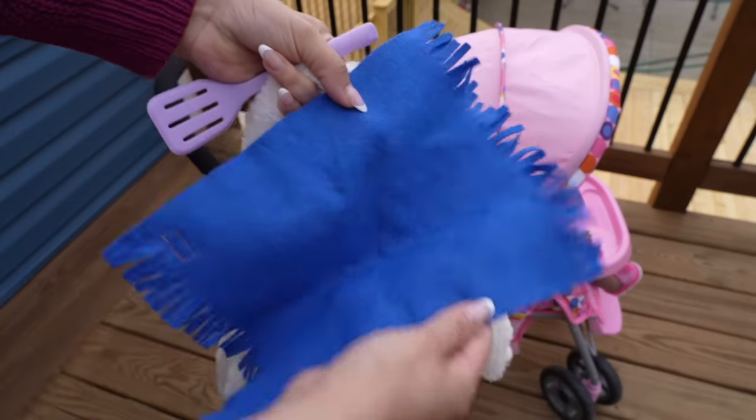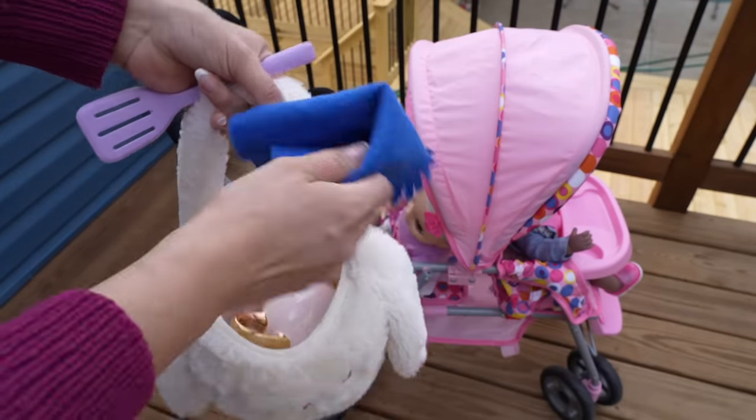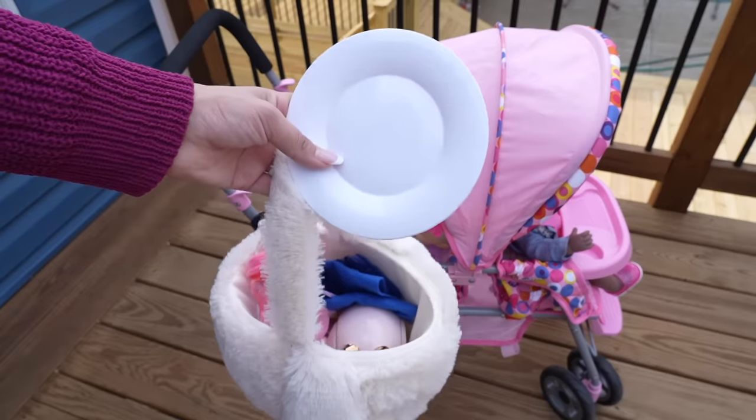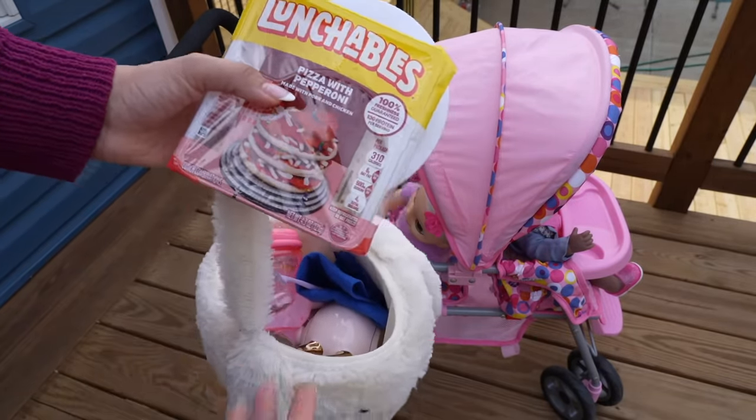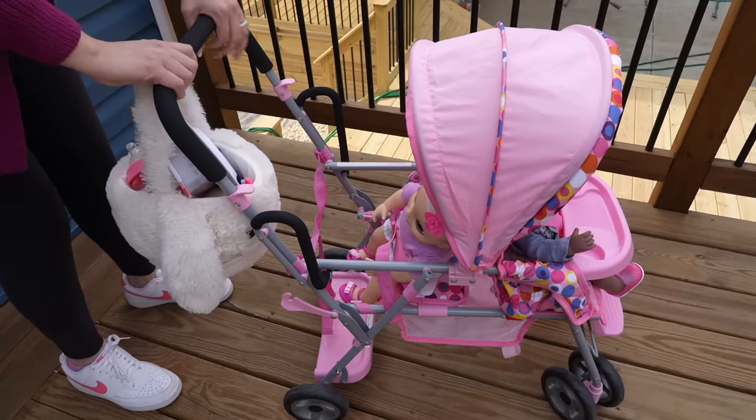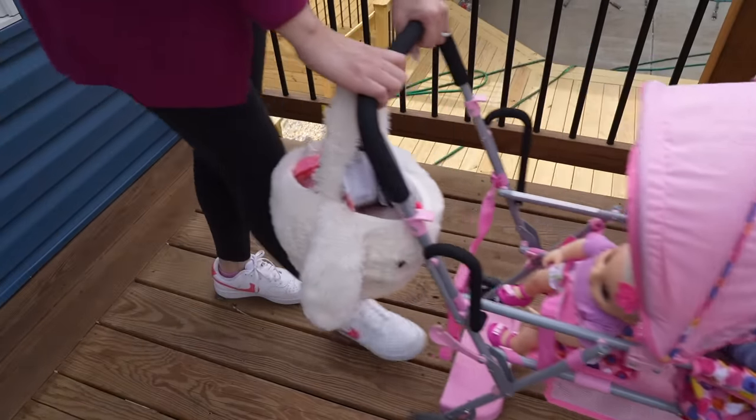I will also be bringing a picnic blanket so we can set the food on it, and I will also be bringing an extra plate. And this Lunchable — we are going to be making mini pizzas for our picnic. Okay, let's go!